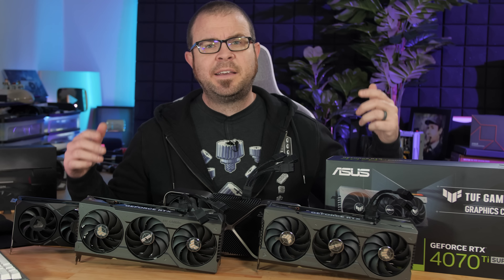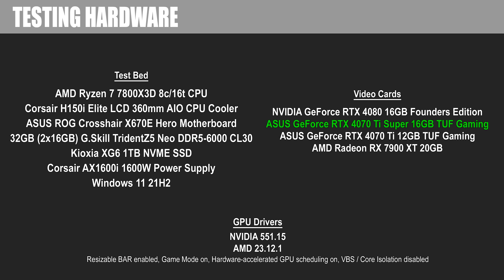All the test data I'm sharing with you today is fresh — it's all been gathered within the past week or so, which is part of the reason it's taken me a while to get up to speed. Here's a quick look at the hardware I'm testing with. I've opted to go with the AMD Ryzen 7800X 3D CPU, which is the best CPU for gaming right now, or arguably among the top three. Feel free to pause and take a closer look if you're interested in my testbed hardware.